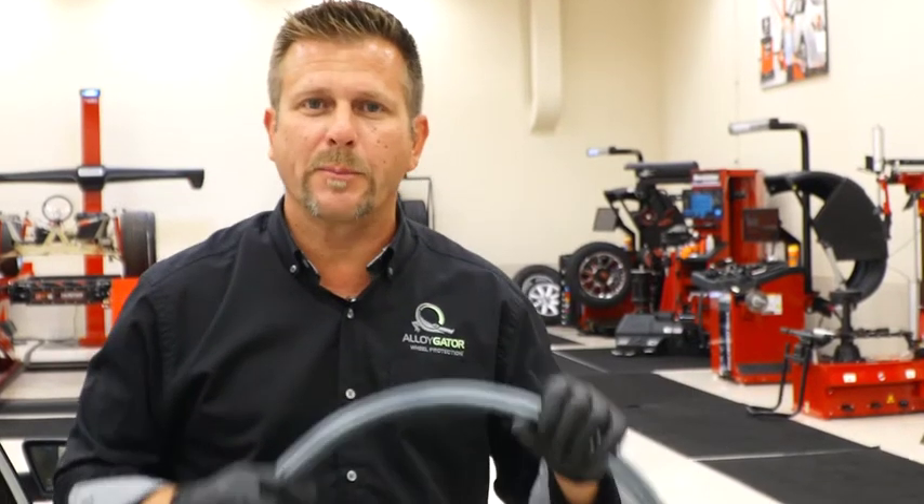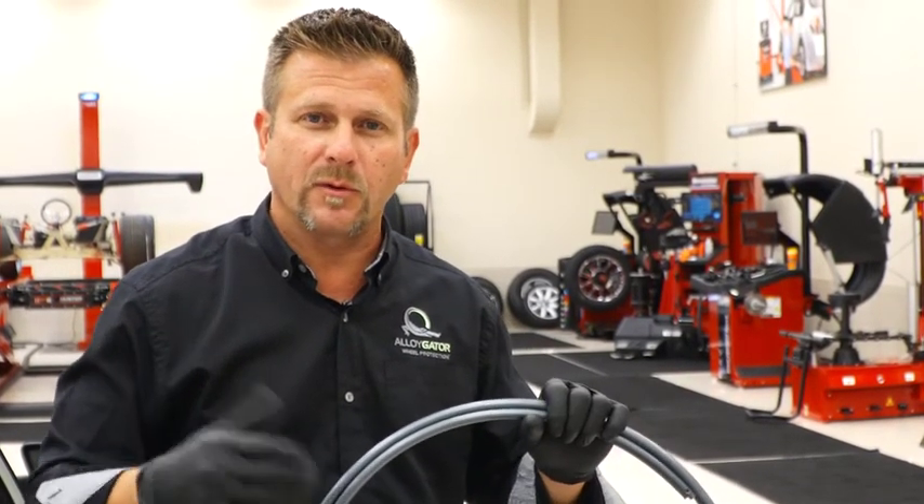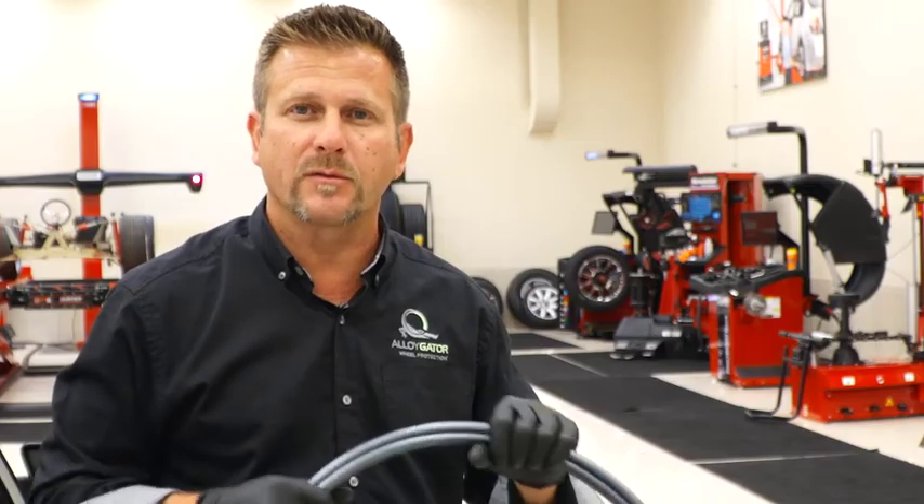You now have a gator that's prepared to go on the rim, and I would proceed further with doing the other three gators prior to doing the install.